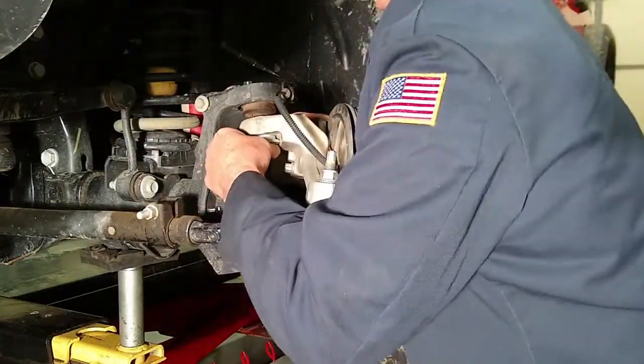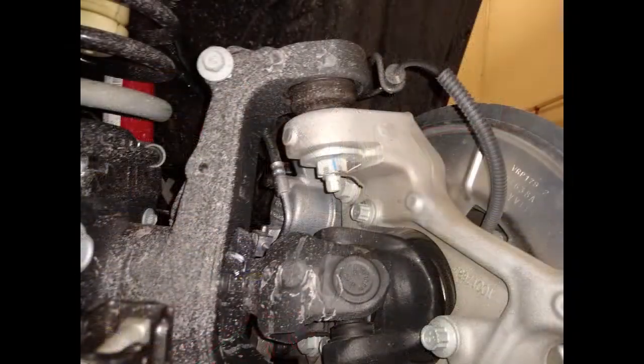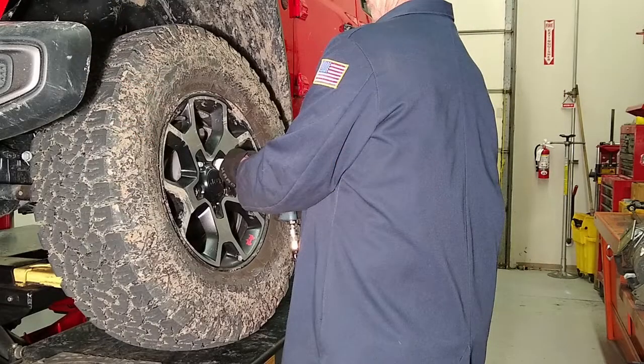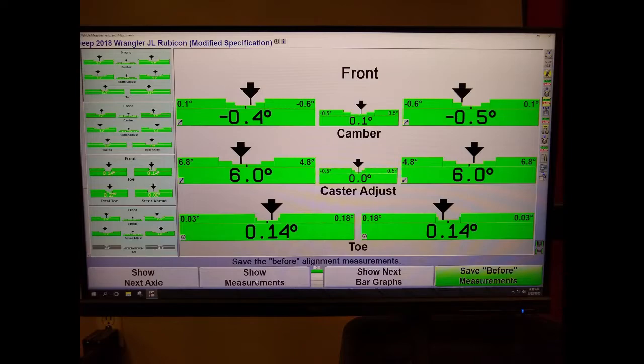Install the sleeve with the flat part of the flange facing towards the tire. Torque all fasteners to manufacturer specifications and install a new cotter pin. Reinstall the tire and wheel assembly and lower the vehicle. Complete the alignment and road test the vehicle.